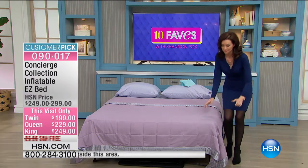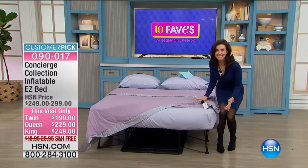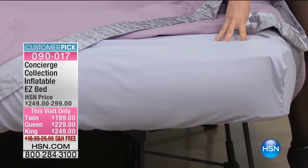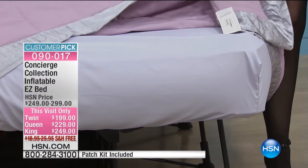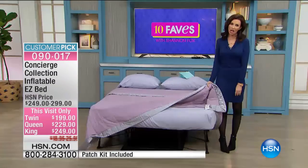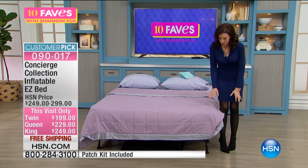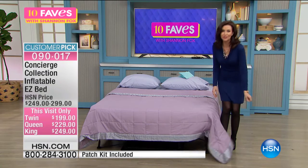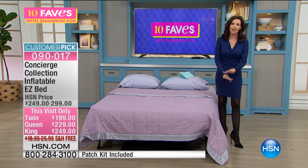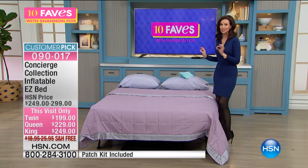Look at this — it looks great. This is the mattress. It's inflatable, and it does all the work for you. It's a customer pick. It inflates itself, and then it deflates itself. It's on these powder-coated metal legs, so it's going to stay up like this if you've got guests coming over. You don't want to put them on the floor on an air mattress that always ends up losing its air. This doesn't lose its air.